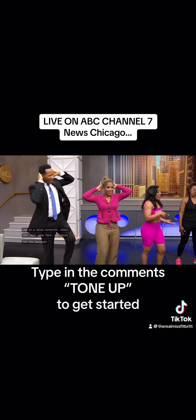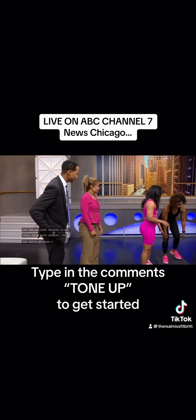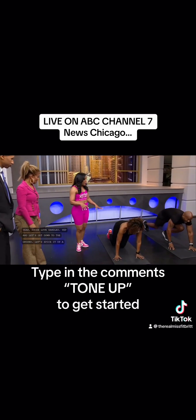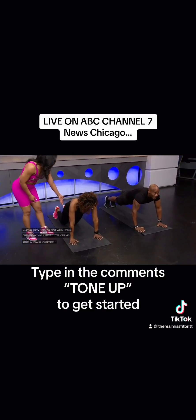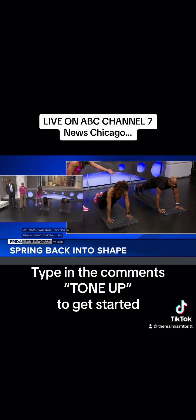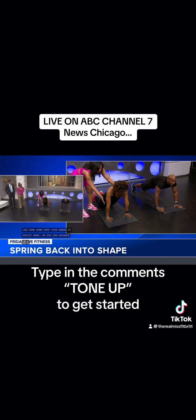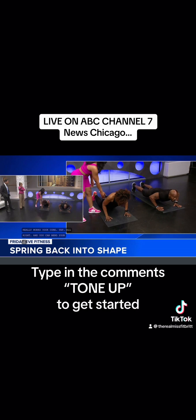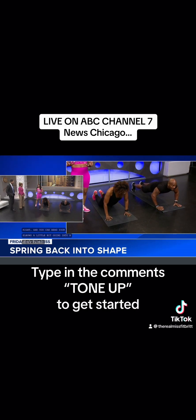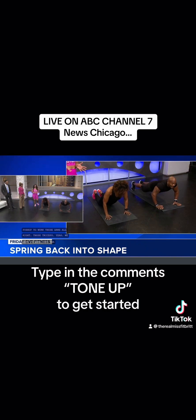Let's get down to the ground and spice it up a little bit. We can also work our abdominals here — go into a plank position. If you're at home, you can come down onto your knees to modify, or advance the movement. This really works your core. You can also bend your elbows going into a push-up to work those arms — those triceps. We want to make sure those arms are toned and tight so when you walk into those rooms, you can see that cut definition.